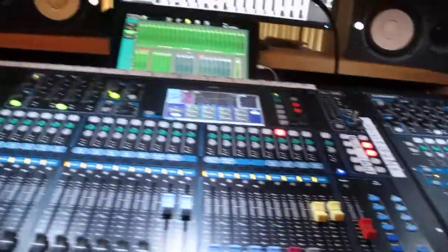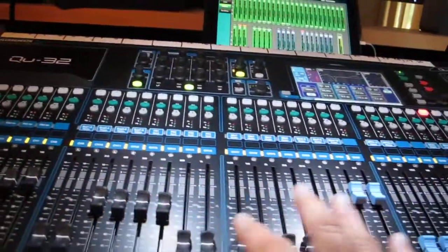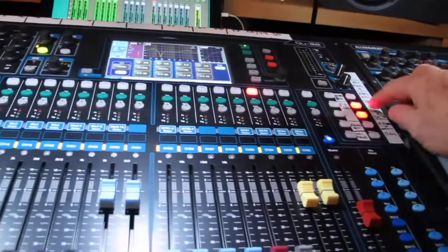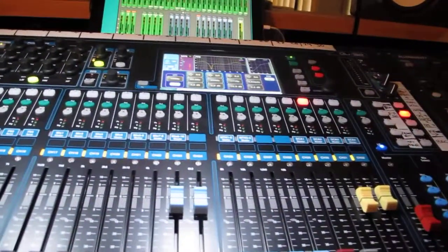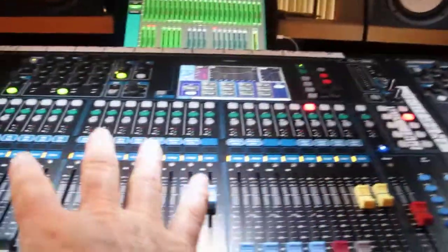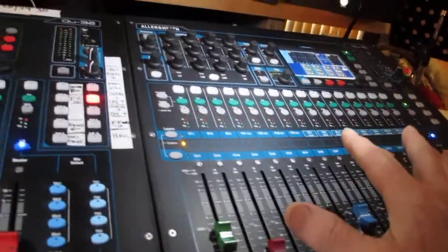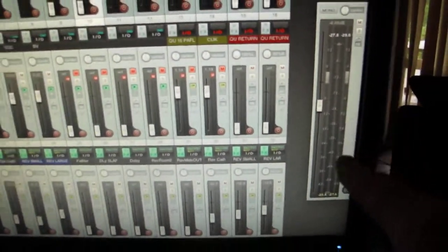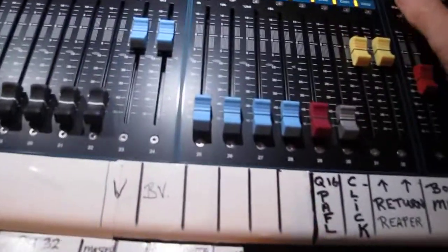We're back. Now that we've got our mix and we're happy with it, it's coming back in through and going out via left and right into my matrix for my studio speakers, like a summing mixer. My reverbs in the box are coming back in through here, so the reverbs come back in through here. Let's have a little listen.